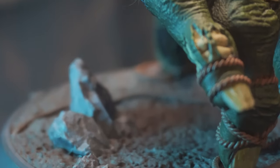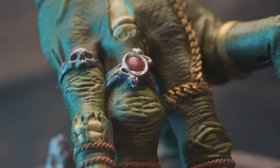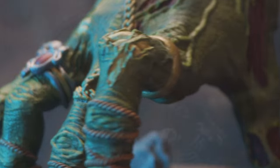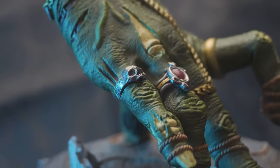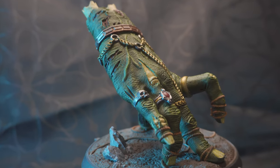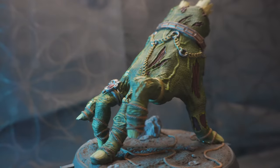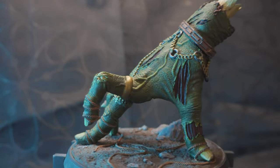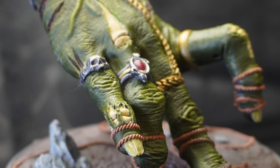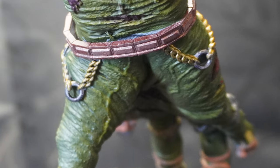I think you'll agree just how much of a difference adding that extra — maybe one sitting, and this wasn't even a full sitting's worth — just going through with some acrylics on top of the speed paints and bringing those highlights to the forefront can add to the model. So if you're looking for a paint job that's in between a display standard and a table-ready quick paint job, this is something to consider. A blend of the two can still look really good for a low-end display model or a high-end tabletop model.